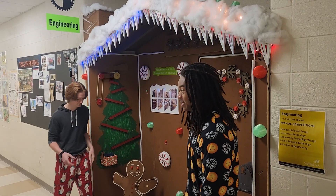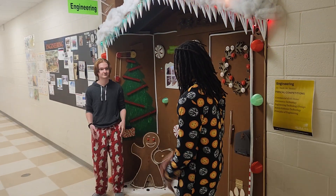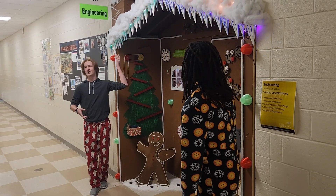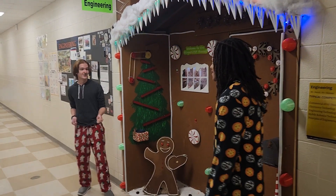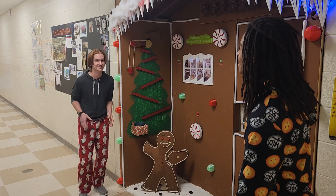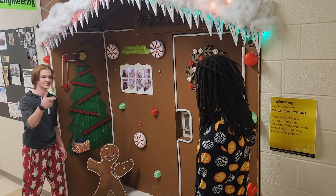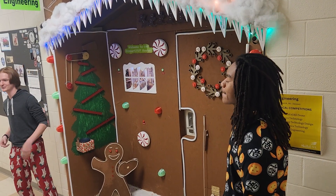Gingerbread, gingerbread, gingerbread. Engineering is really cooking. 3D printing out bushels of fun. Engineering process must be done. Showing respect is the goal — that it's your initiative is what we give.